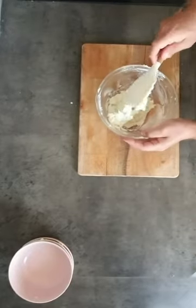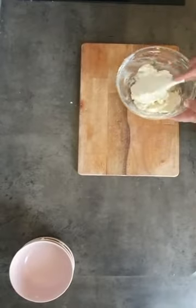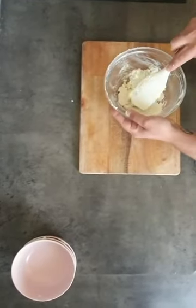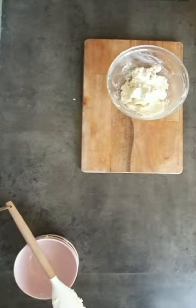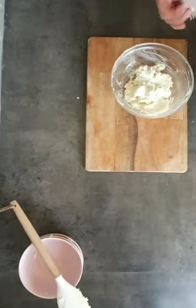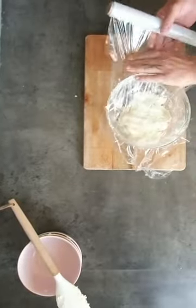Okay, now we have the mixture. We are going to cover it and put it in the fridge for one hour, so that after it's going to be firm enough and we can make the balls that we need to put inside of the gnocchi.